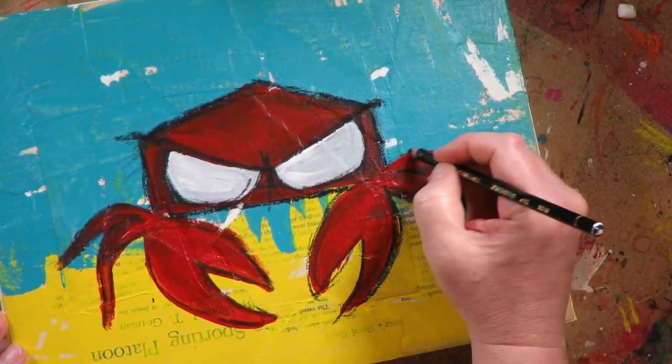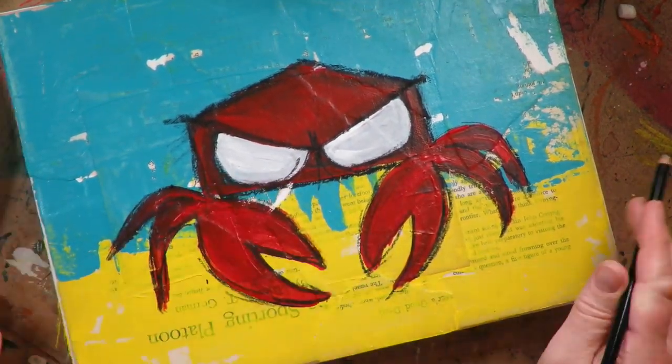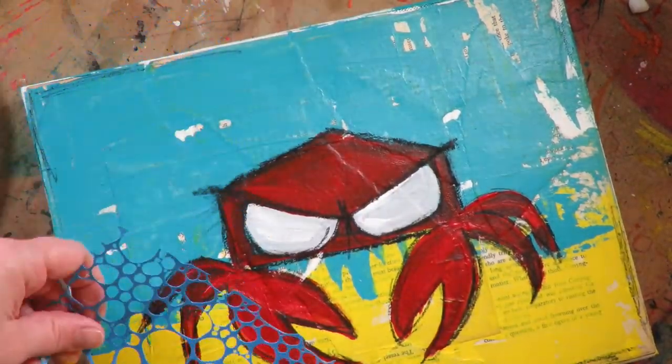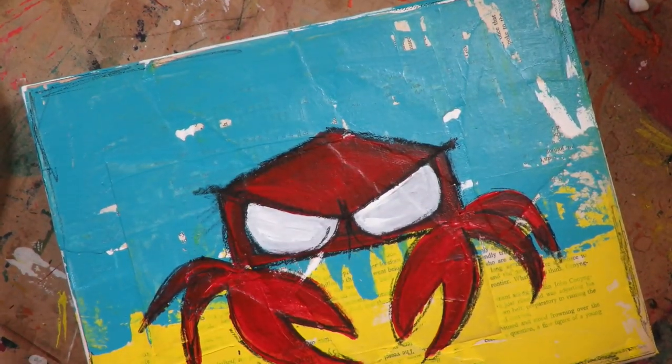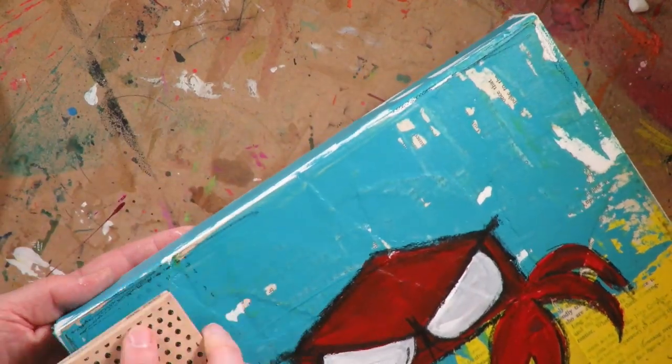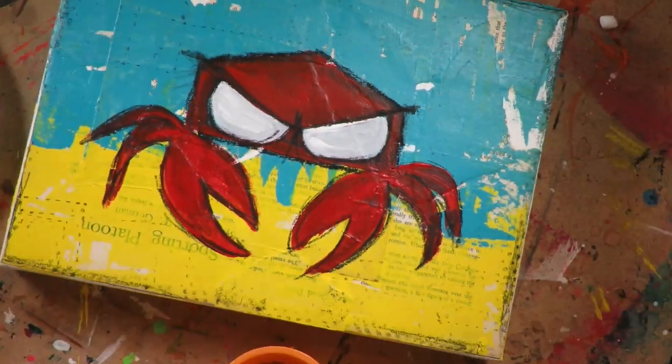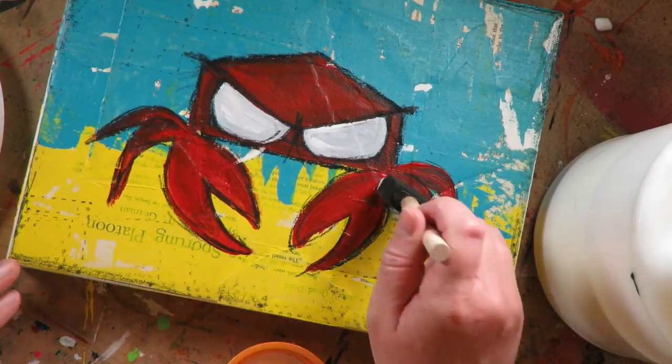He is very grumpy, so he has some kind of anger lines there. I'm doing another coat of Stabilo around the edges because I really want that to be activated when I use my paints. I'm also stamping on some stamps there. All mixed media projects have to have stamps or stencils involved — it's just sort of an unwritten rule.